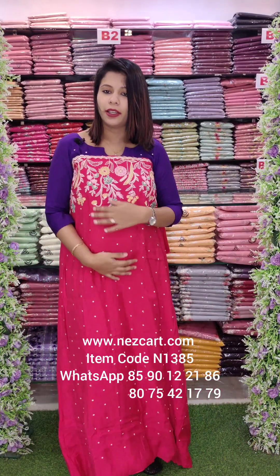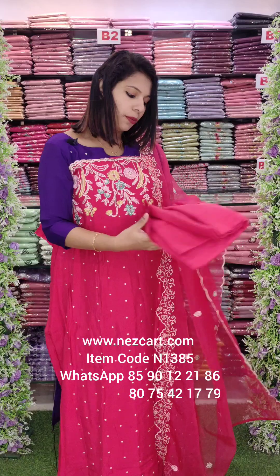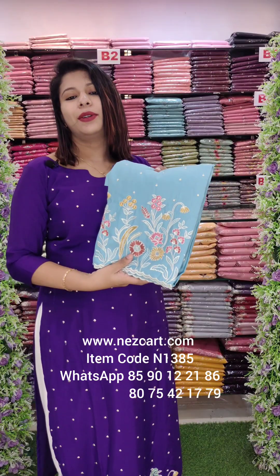It is a very comfortable fabric. If you look at the design, you can see it here. If you look at the thick work, you can see it on the bottom.